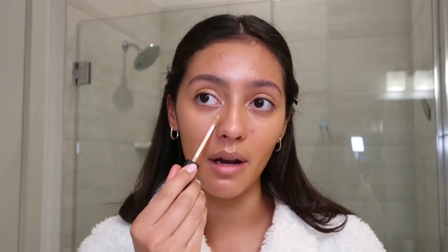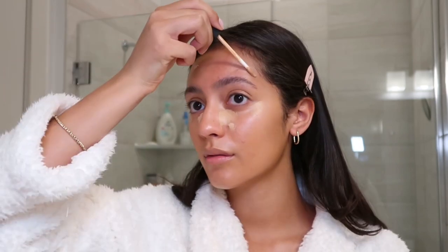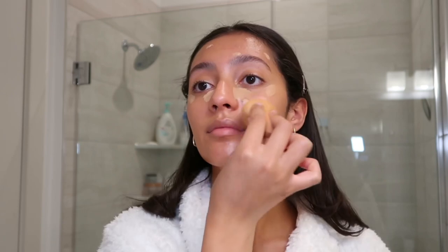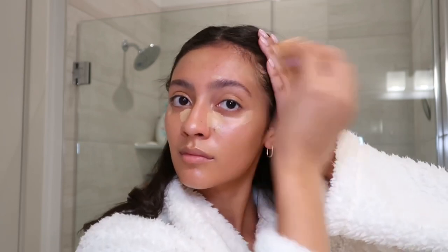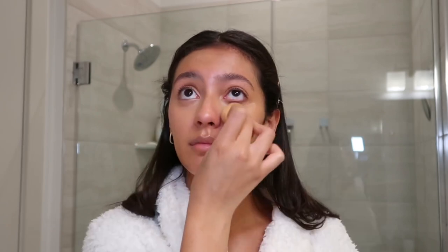Next I'm going to use this NARS concealer — I'm in the shade Medium/Ginger — and I'm going to put a little bit under my eyes and also cover up any blemishes. I think having your skin looking like skin is really important for this look, so for the most part I'm going to be using cream products.